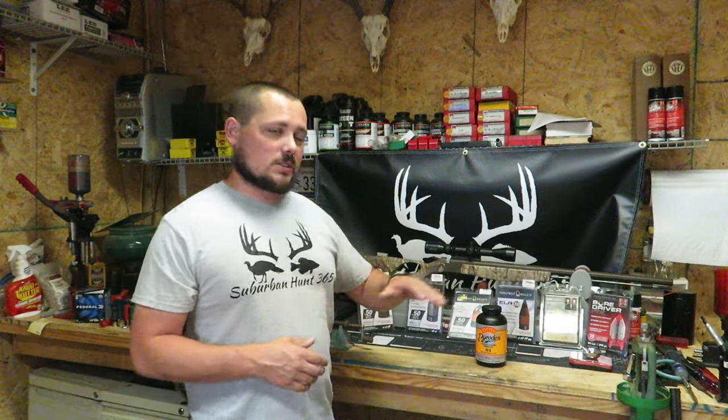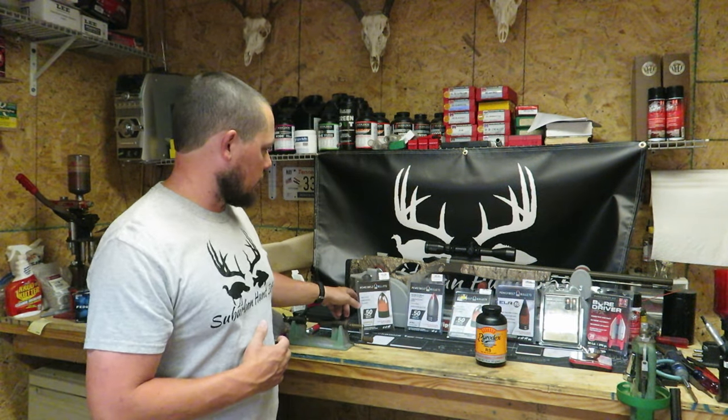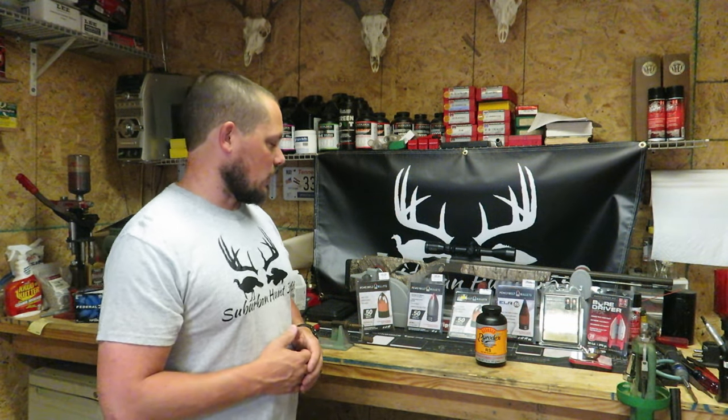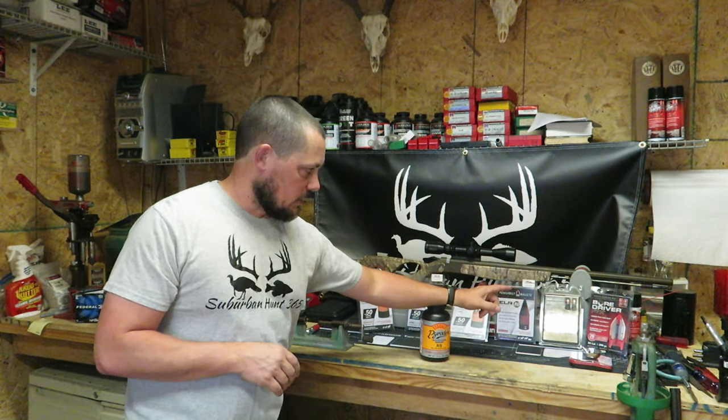We're sticking with the same six projectiles: the 245-grain Power Belts, the 250-grain Power Belt Aerolites, the 295-grain Power Belt Coppers, the 330-grain ELRs also by Power Belt, then the Federal Blackjacks at 270 grains, and last but not least Hornady Bond Drivers at 290 grains — which, as I said last week, won the whole thing. Let's get into it and see how this works with Pyrodex RS at 70 grains by weight.